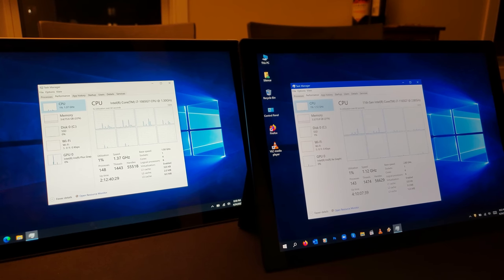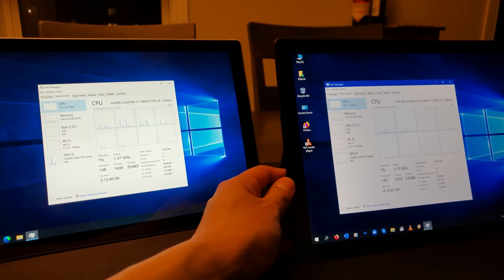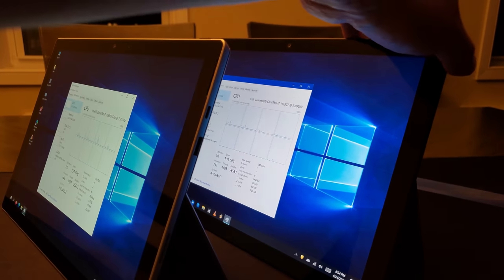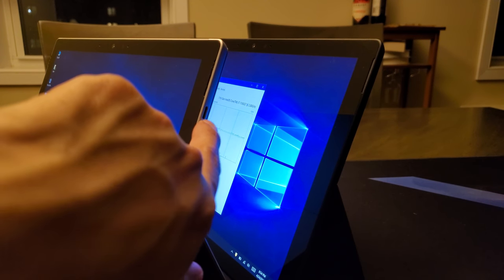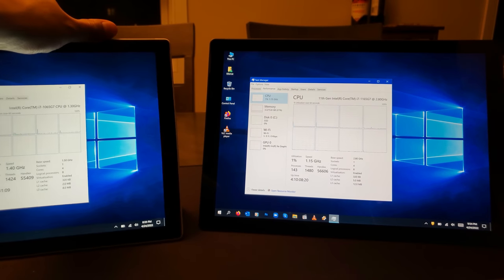I introduced an Alcantara ice blue signature type keyboard originally used with my Surface Pro 7, and it works on the Surface Pro 7 Plus without any issues or driver installation. I also want to mention that while I did get my hands on the Surface Pro 8, I chose to actually use the Surface Pro 7 Plus for myself. Both devices have the same two USB ports: a USB Type-A and a USB Type-C.